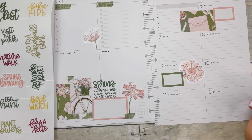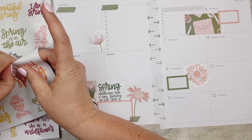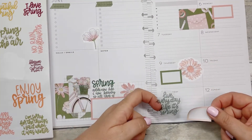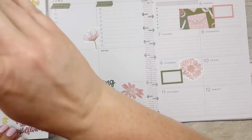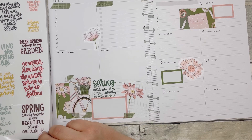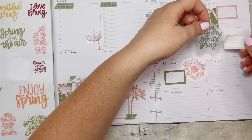I wonder if there are any more fun little quotes. 'Live every day like it's spring' — this is kind of cute, but I was just saying I don't want a ton of things on Tuesday. 'Raindrop Kisses and Flower Wishes' — no. Maybe we'll put this one right here.